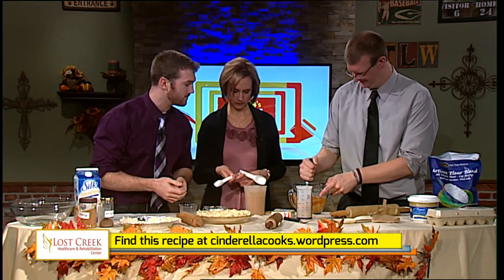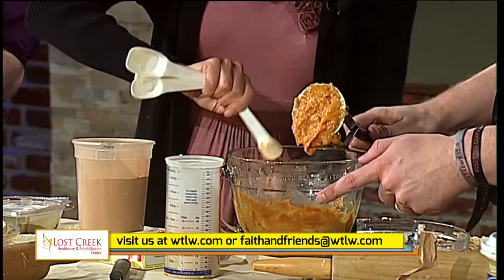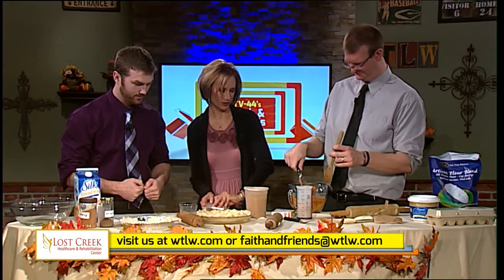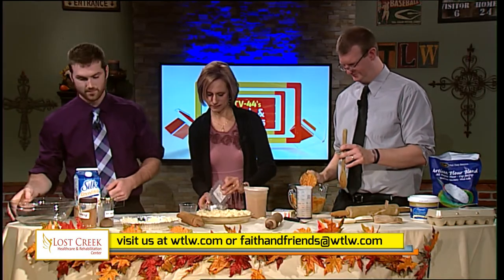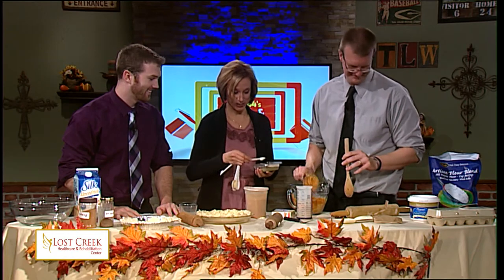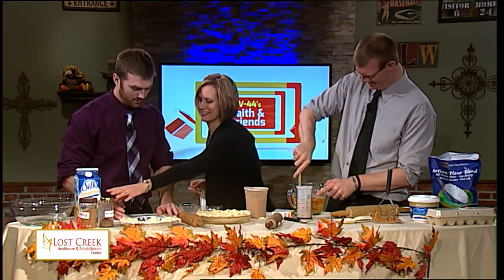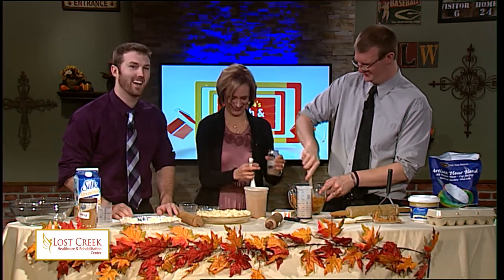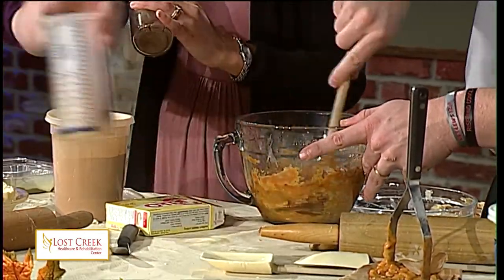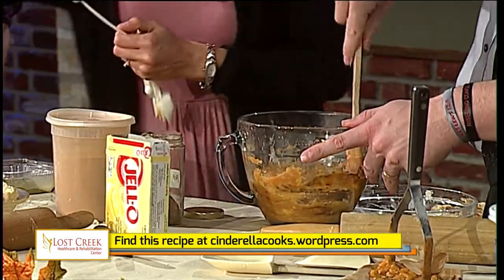How's it coming, Andy? It looks eggy. Jennifer's going to put our spices in. I think you're supposed to actually use a real spoon to mix it up. How much nutmeg is this? Half a teaspoon. We may be on the seventh teaspoon of nutmeg — it's very nutmeg-y. There, you can see it thickening up. The recipe is at CinderellaCooks.wordpress.com, and of course you can find a link at WTLW.com to get there.